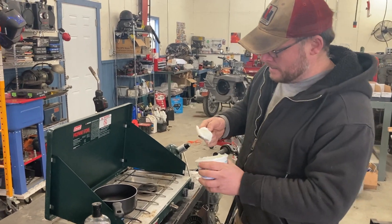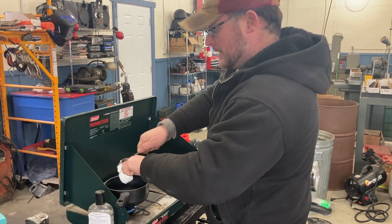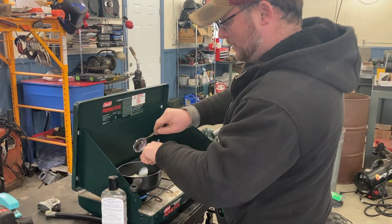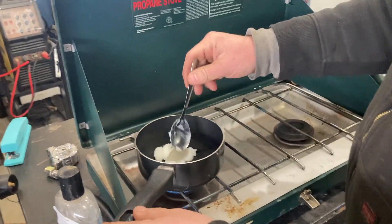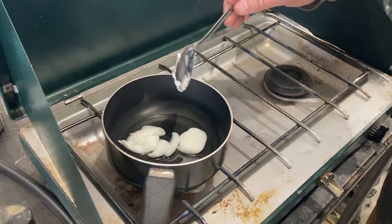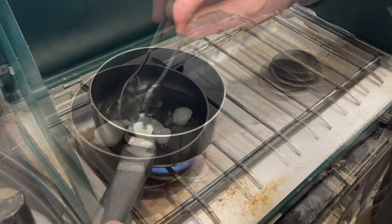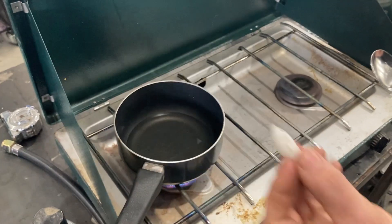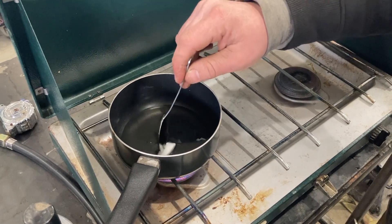Let's take a spoonful of lard — about one and a half spoonfuls — and drop that in there. Let's watch this stuff kind of turn into an oil as we heat it up. I think the shop's going to smell kind of like bacon fat when we're done with this. Now we're going to drop in the paraffin wax and let that melt down and join in the old lard oil.